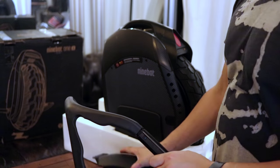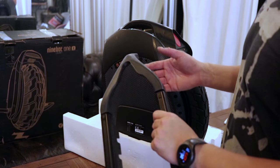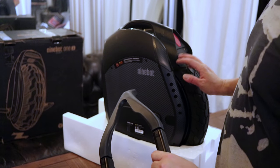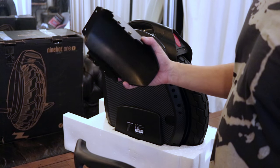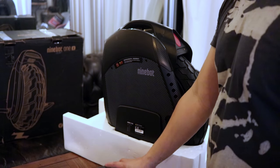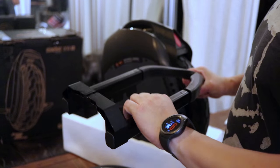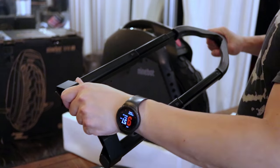We have the fender, which has a nice reflector strip, and then the trolley kit. I really like this Batman tumbler look, so I'm going to leave the wheel exposed and skip the fender for now. I don't think I'll be riding in the wet anytime soon — not until I get used to this unicycle. So I'm going to start with the trolley kit, which will certainly make it easier to transport.